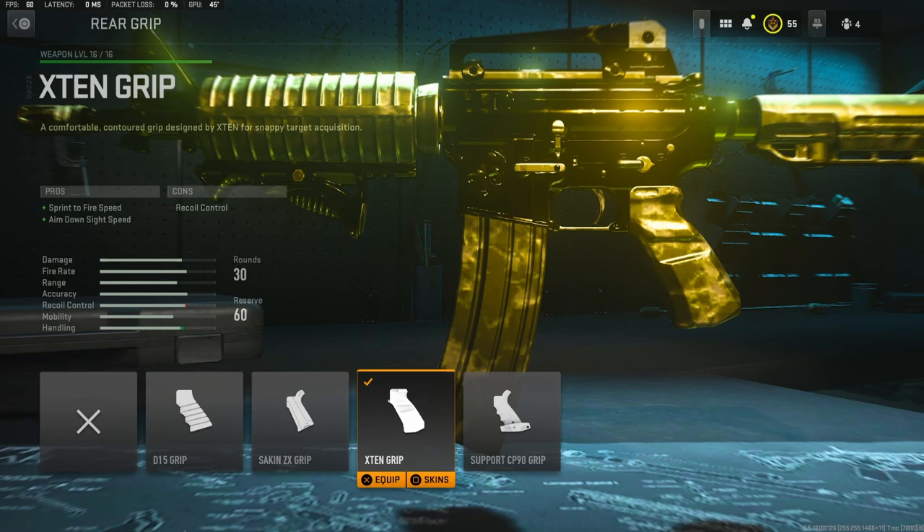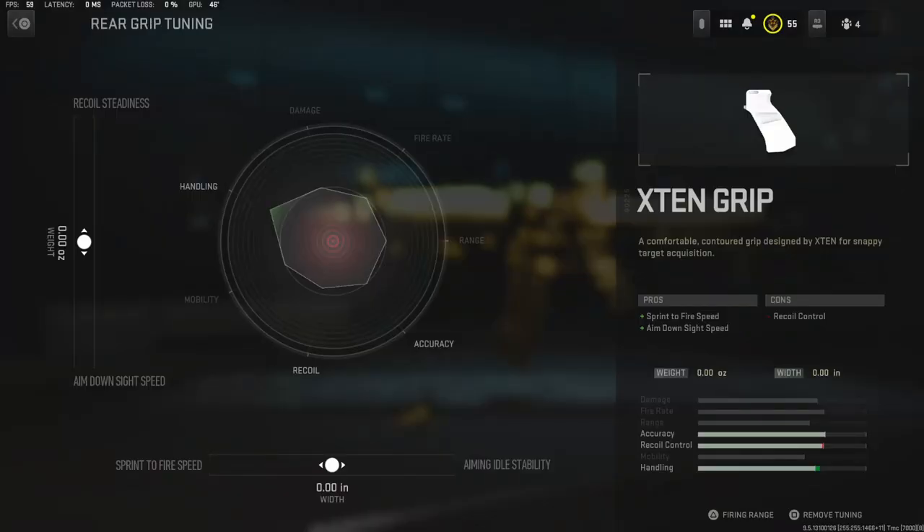On the rear grip, I'm using the X-10 grip to add sprint to fire speed and aim down sight speed. For the tuning, I'm going to go ahead and put it all the way down to the aim down sight speed and all the way over to the sprint to fire speed.